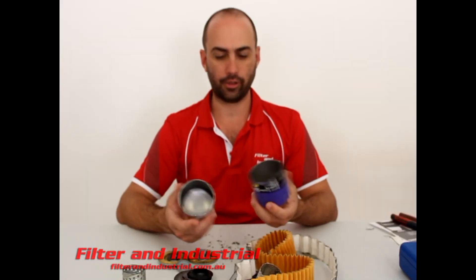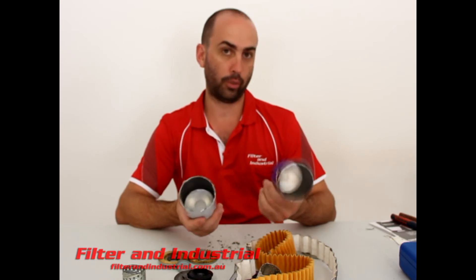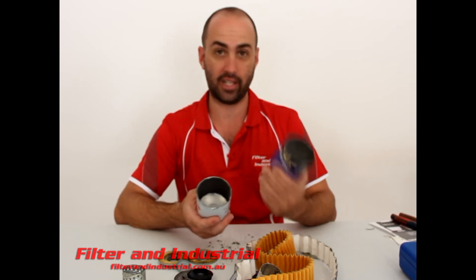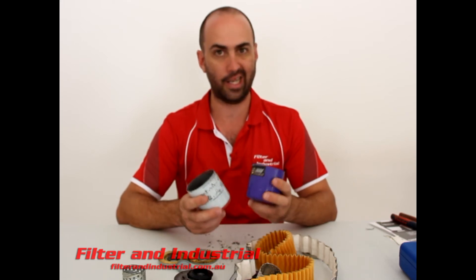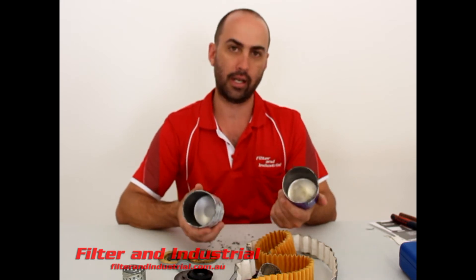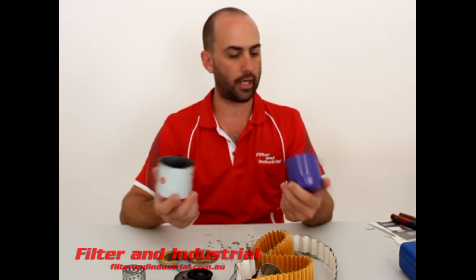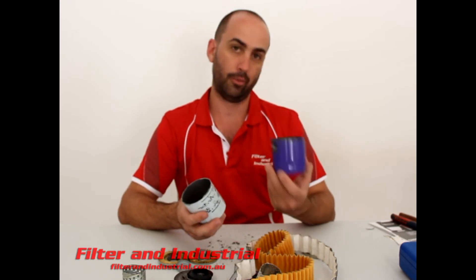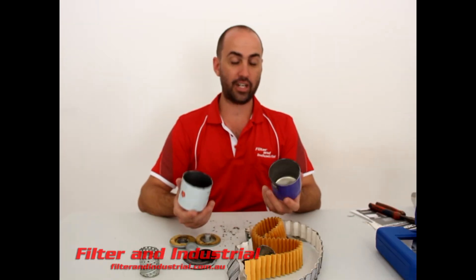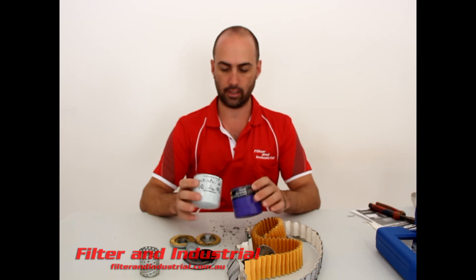The last component to compare between the two filters is just the can. Royal Purple claims the can is thicker and stronger. I put the two together and with the naked eye I can't tell any difference whatsoever. It does claim a higher burst pressure than the Secura one. I don't think I've ever seen a filter burst — usually the seal will let go first, so I'm not sure it's a real advantage. Maybe in high performance or racing applications it may be, but in standard everyday use I can't see the benefit.